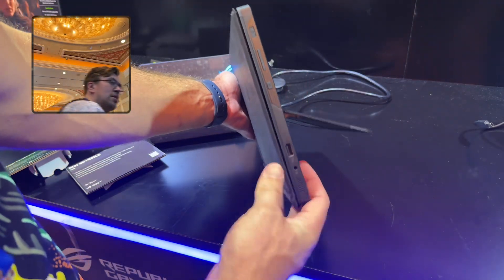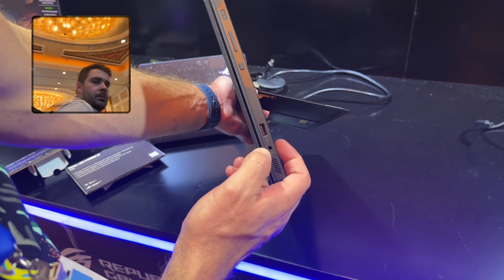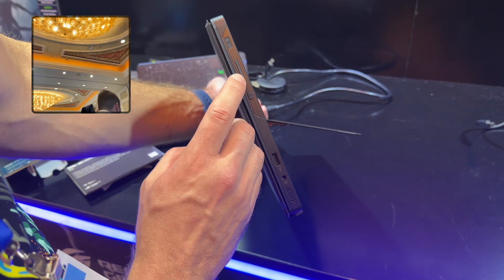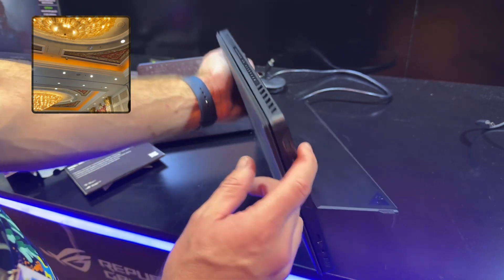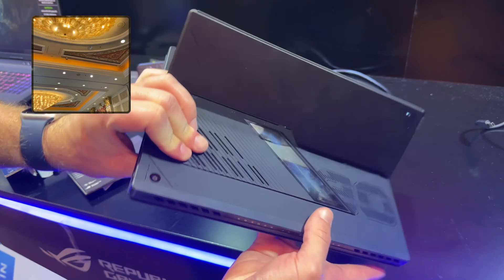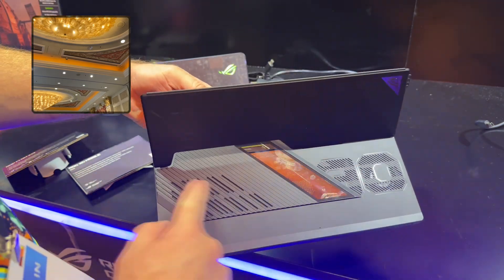On this side we have a USB-A port, a headphone port, a settings button, a volume rocker, and a power adapter port. The top of the tablet has two air vents, and there are air intakes on either side.